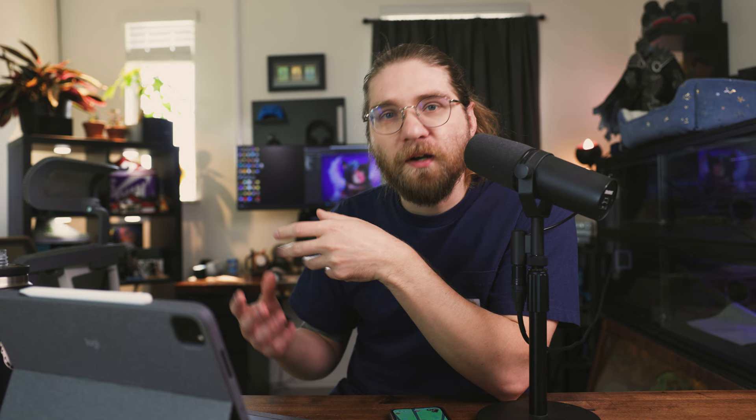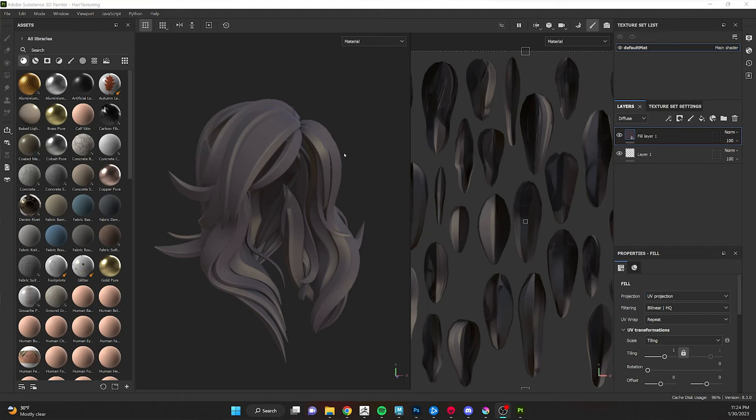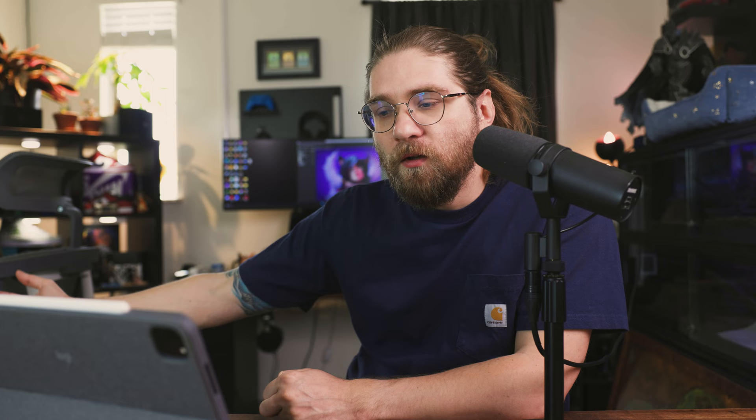My goal is to set the base color of her hair, add edge color and cavity color, give it a gradient, and dial in the specularity. I'm not adding like hair grain — this is a simple stylized hairstyle. To start, I'll add a new paint bucket fill layer and right-click to add a white mask. Masks are how you do a lot of things non-destructively in Substance Painter. A white mask will flood the whole thing with color, and then I can choose the color I want.